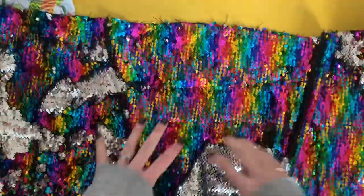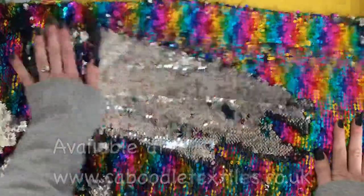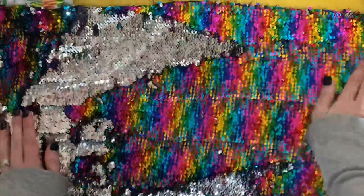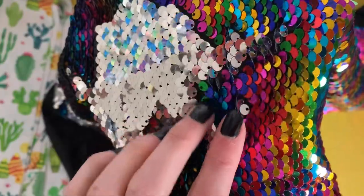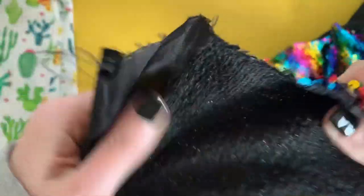The sequin fabric we're working with today is this absolutely gorgeous reversible rainbow sequins. As you can see, it's a lovely glittery shiny silver on one side and rainbow on the reverse. Up close you can see all those wonderful sequins — hundreds and hundreds of them — all stitched onto the backing fabric, which in this case is quite a light non-stretch fabric. It's quite slippy, but on the back where it's been stitched it isn't quite so slippy, so I'm hoping it'll go through the machine okay.